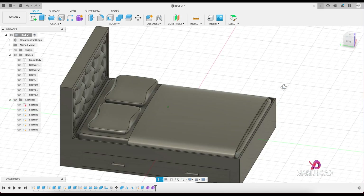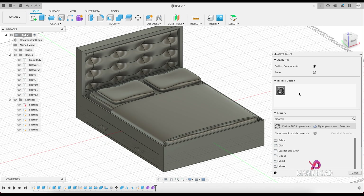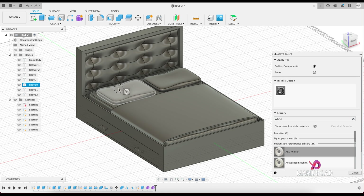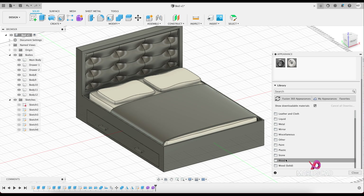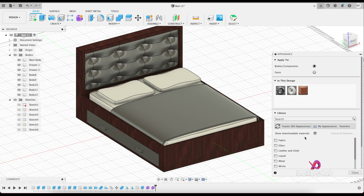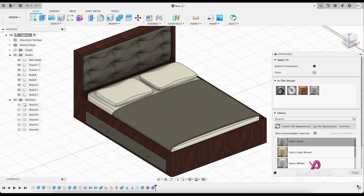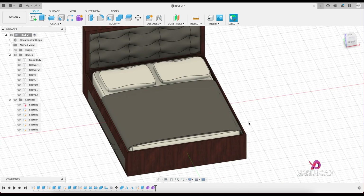Now let's add the colors. Go to appearance — press the A key. Write 'white' here and pick it for the pillows and the mattress. Let's go here to wood — for example this one. And I need some gray, so for example fabric — this one. You can also select another color for this one, but I believe it is just fine for our design. And here it is — our bed is now complete.